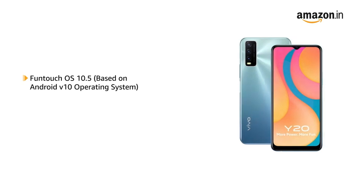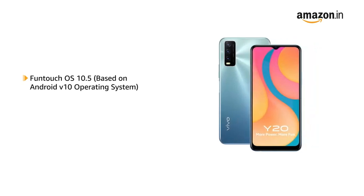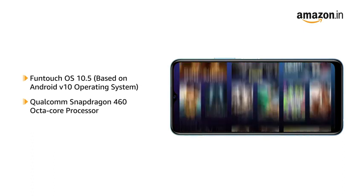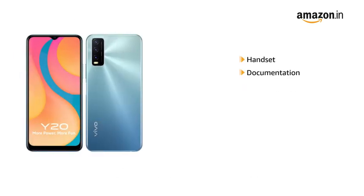Powered by FunTouch OS 10.5, based on Android V10 operating system with Qualcomm Snapdragon 460 octa-core processor, the phone allows for seamless multitasking. The box includes documentation,